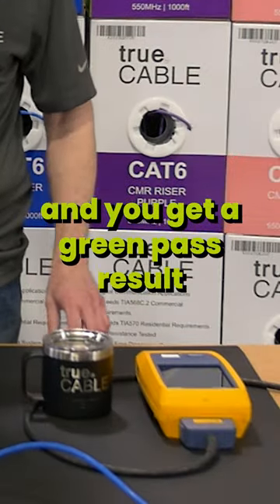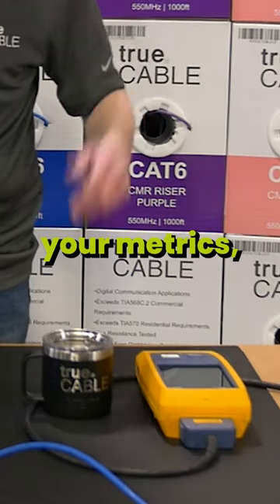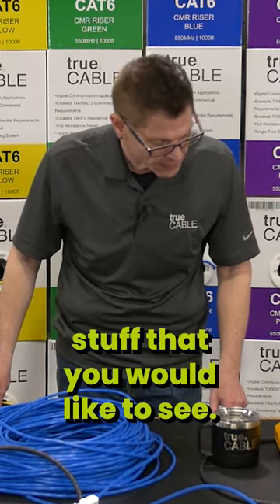You get a green pass result and it tells you all about the cable. You get a wire map, you get all of your metrics, you get the length — you get all the kinds of stuff that you'd like to see.